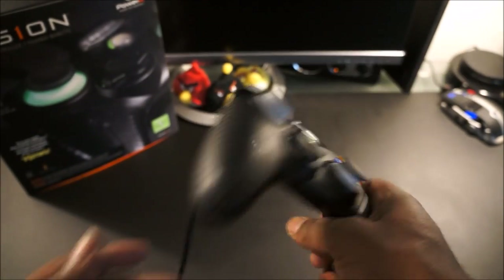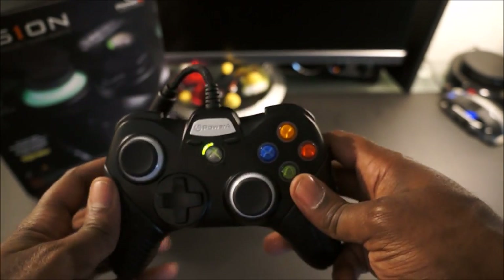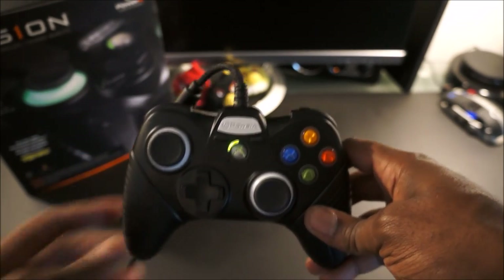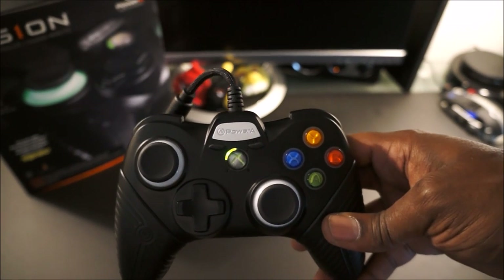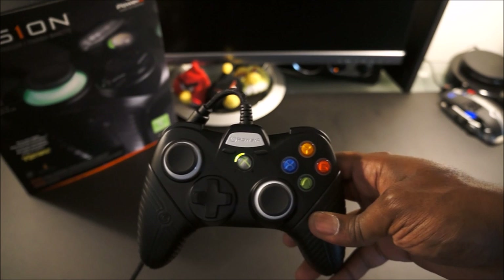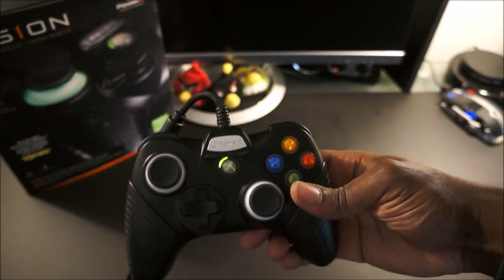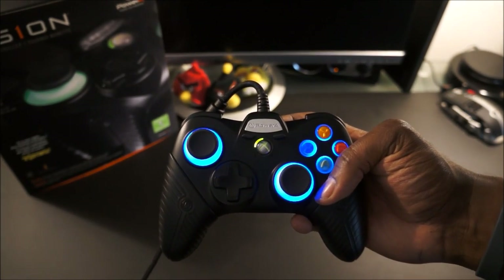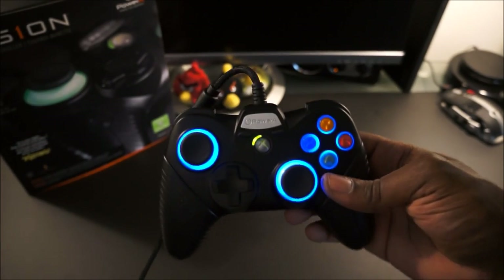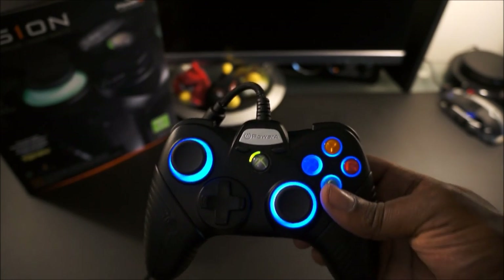I got the last one at Best Buy that came with the carrying case. It seems PowerA decided that with Xbox One and PS4 out, there was no need to include the carrying case going forward — the newer versions come in a smaller box with just the controller and grip accessories. I really like this controller; it's very durable and has that mechanical keyboard feel. The buttons are raised, so you get a quicker response out of them.